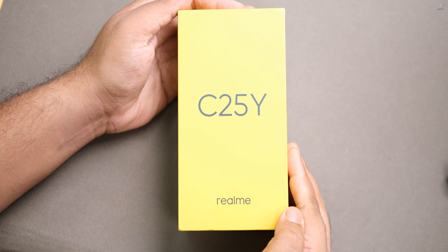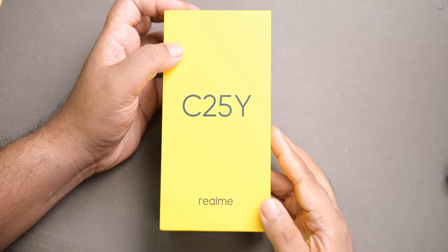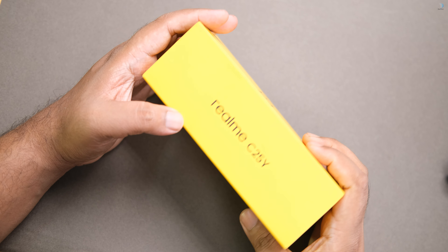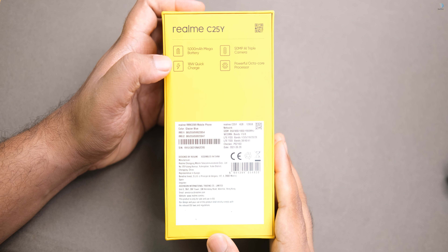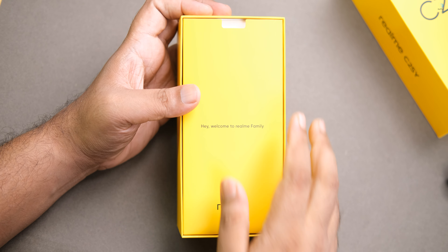This is the Realme C25Y box. We have a few details mentioned here. This is a review unit, not the retail unit. We have a 5000mAh battery and the highest features highlighted on the box.